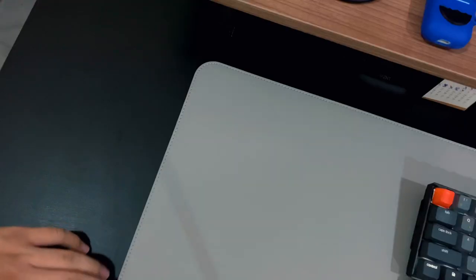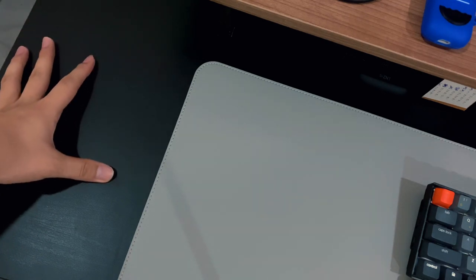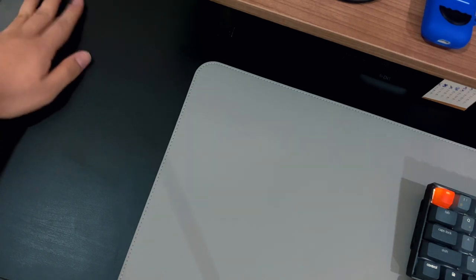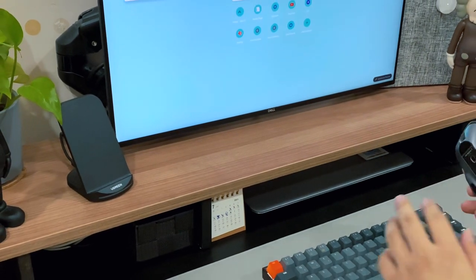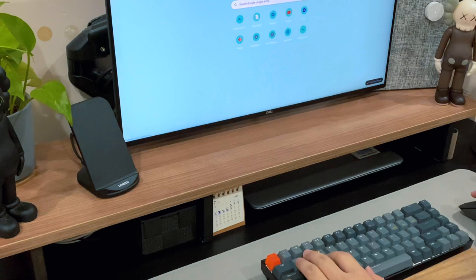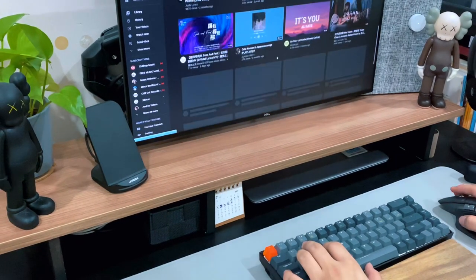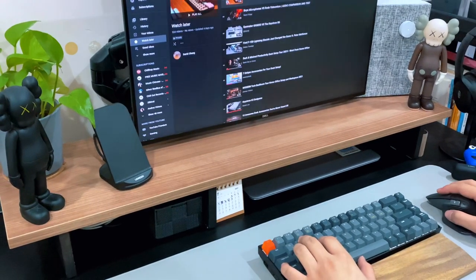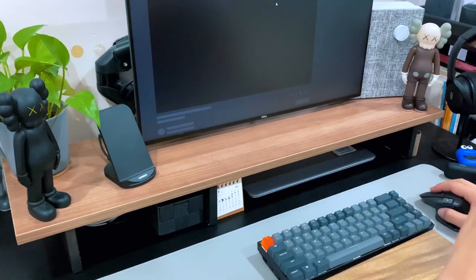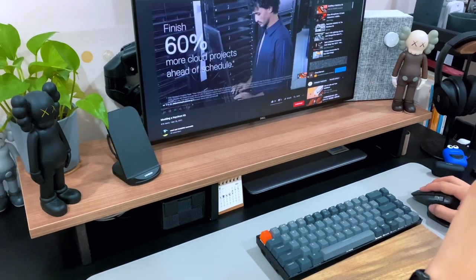Starting from the heart of this setup, which is the desk itself — the desktop I am currently using is from IKEA, called the Limon Tabletop. The one I have here is the Blackwood colorway with the size of 120 by 60 cm. This tabletop is filled with Hong Kong board and just a bit of solid wood on both sides. It is very hard and sturdy although it is not solid wood — it does not break easily. If you are interested to know more about this desktop, I will put a video link down below.